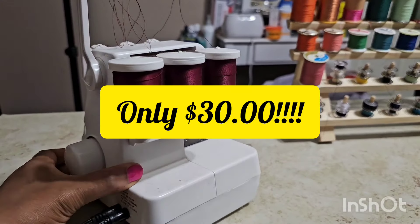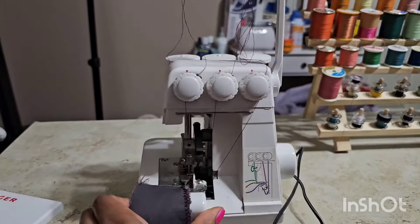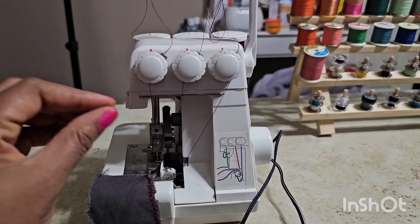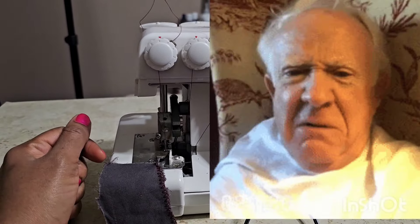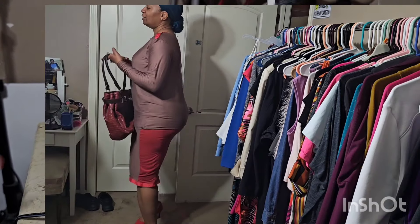I have videos coming, you guys. Last night I made some pants. I've made several garments that I haven't uploaded — I've just been honing in on my craft. So this is a clip of an outfit that I made with a serger.